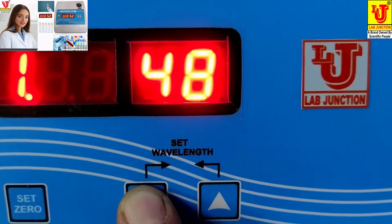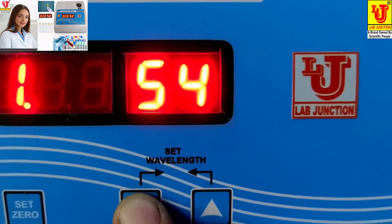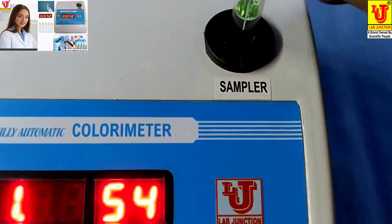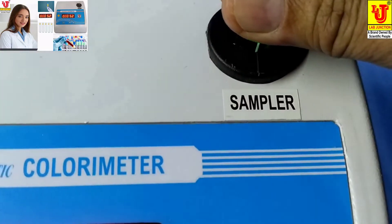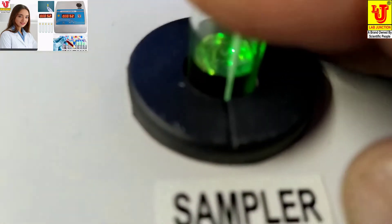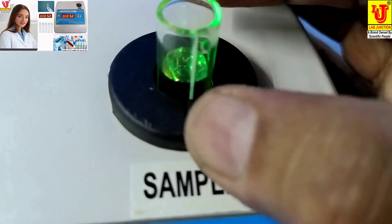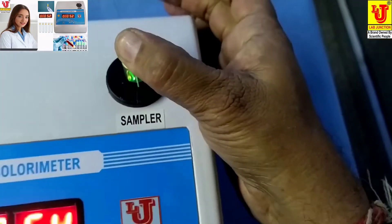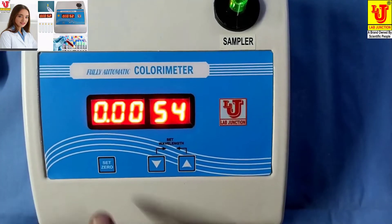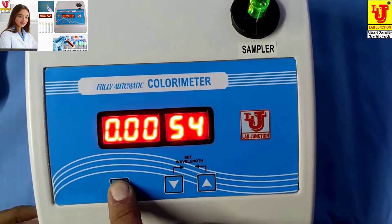I am doing glucose on 540 — filter 540. Then, insert your blank in the test tube holder. Completely insert like this, and coincide this mark with the test tube holder. Like this, completely insert and press 0. One beep is audible when you press set 0.